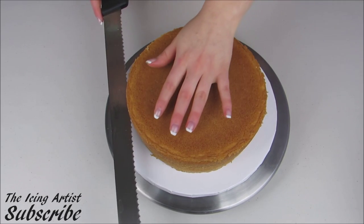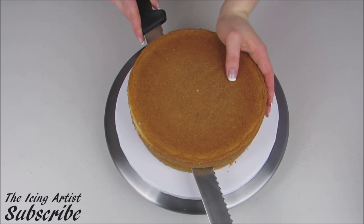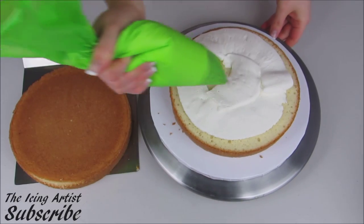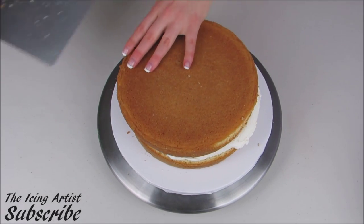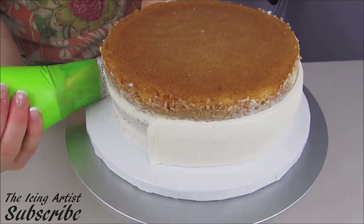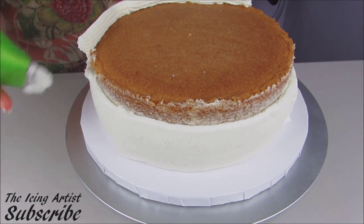Now I have an 8-inch round cake and I'm just going to divide that into two, remove the top half, and then fill the middle with buttercream icing.